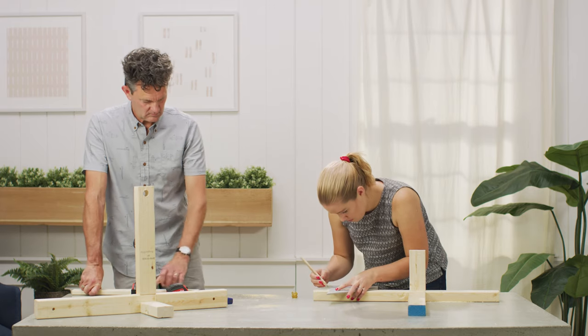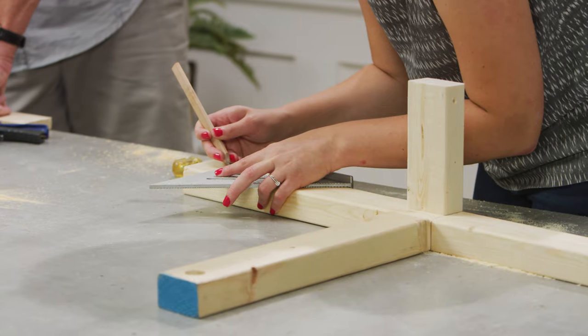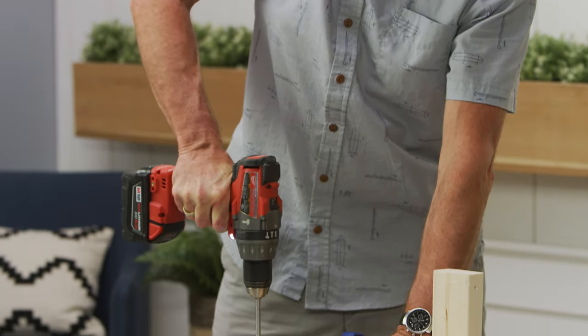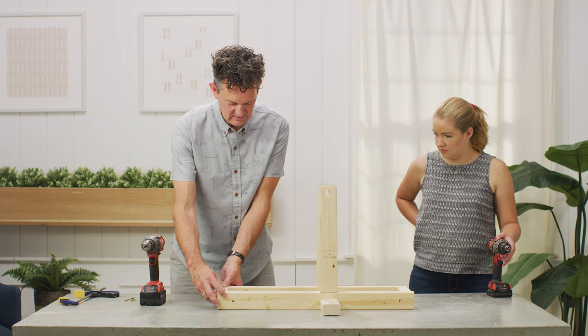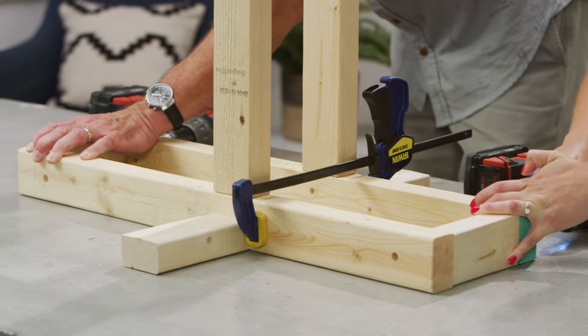Next, measure in from the ends of the 28-inch lengths 2.25 inches and drill 3/8-inch holes for the axles of the wheels to fit into. Position 5-inch long 2x3s in between the two sides of the trebuchet and secure at either end with 2.5-inch screws.